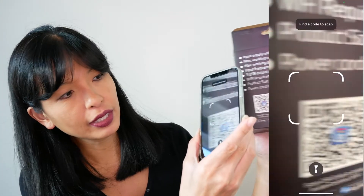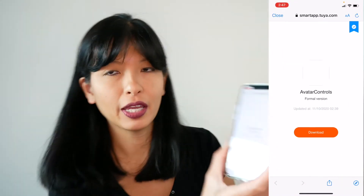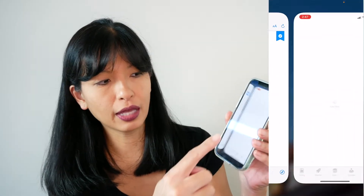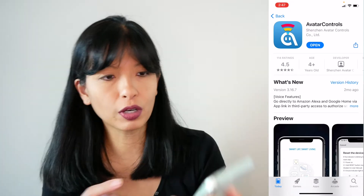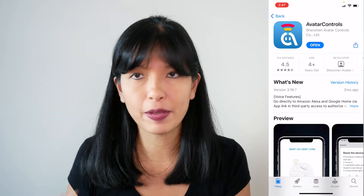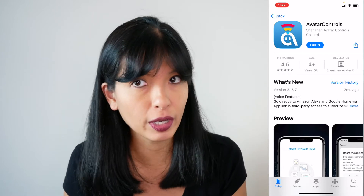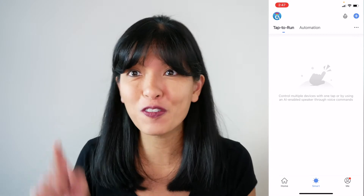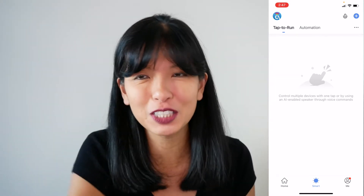I've got a screen record going. I've got my scanner and I'm going to scan for the app. It's going to take you to Avatar Controls and you hit download, which takes you to the app store to download the app. If you don't already have an account, you'll need to create one. I'm just going to hit open.